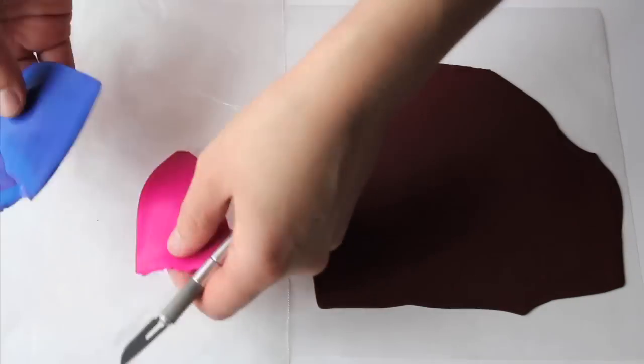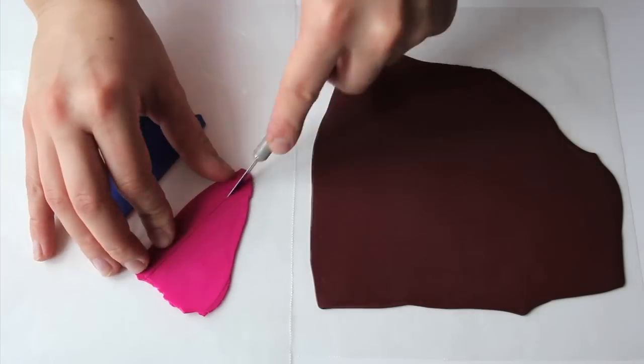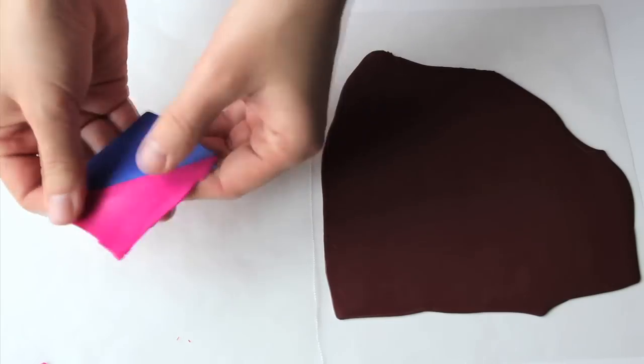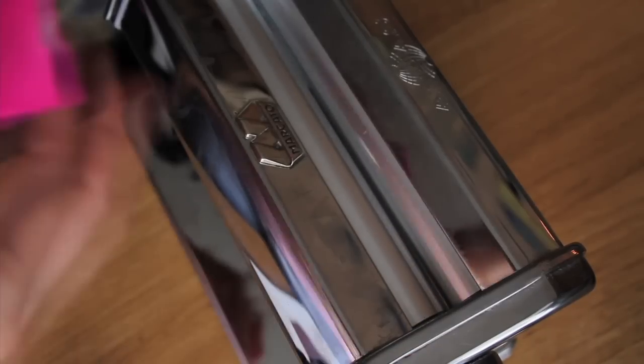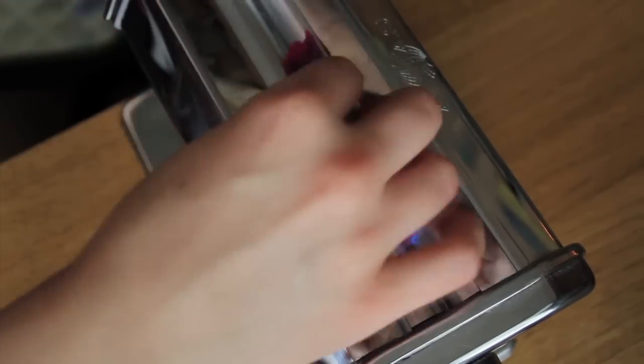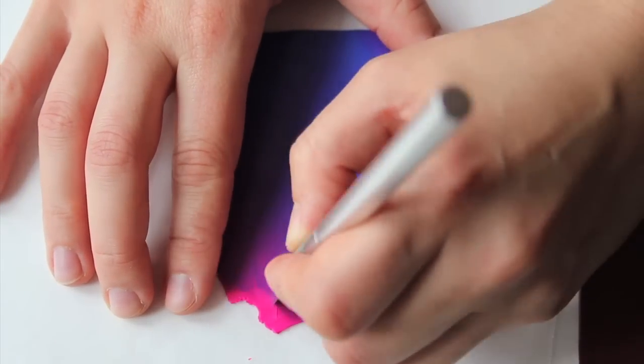Prepare two clay sheets in bright shades — here I selected blue and fusion. Prepare them for the Skinner blend mix as shown. Keep rolling through your pasta machine on layers from one to two until it turns into a perfectly smooth color gradient. Then roll it on levels from three to four and place it next to the base sheet. The blend can turn out differently depending on how much clay and what proportions you use, but as long as it is some sort of Skinner blend it will work. Maybe make a few and choose the best one.